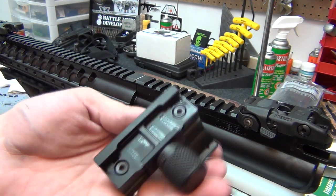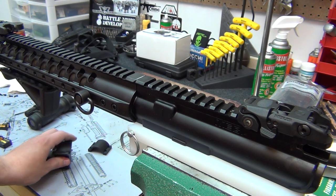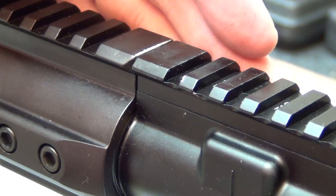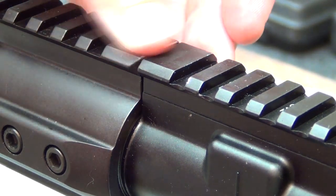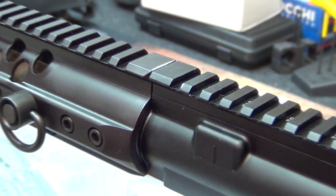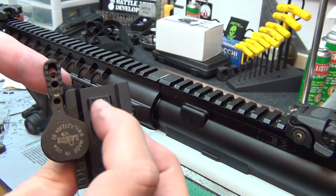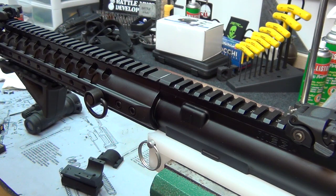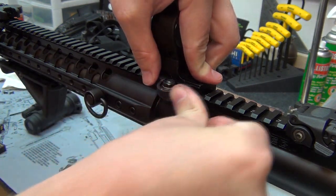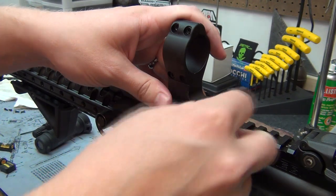Let me talk about this new mount a little bit. If you look at the bottom of the Aimpoint mount, the only secure points are right here and right here — that's what keeps it from moving back and forth. If you look at my rifle, there was clearly some back-and-forth movement because some of the anodizing is gone. It's not a big deal, but it shows it's maybe not the most secure mount. That's also why I got the LaRue mount — as you can see, it has two secure points, so when you put it on it doesn't move at all. Plus it's a lot smaller too.